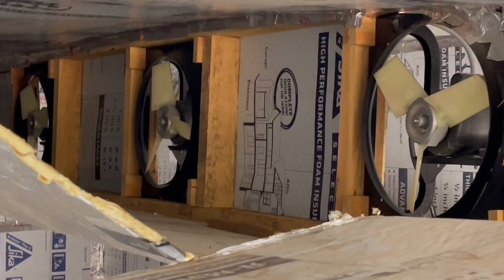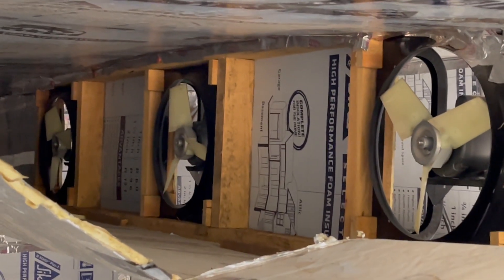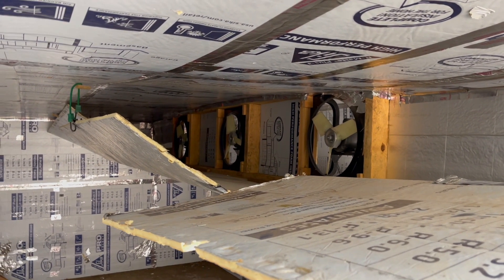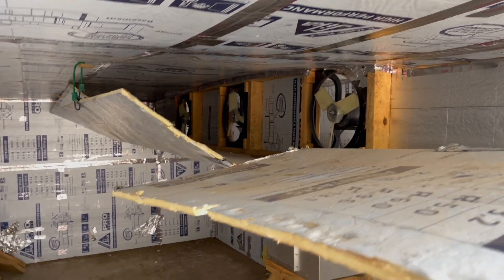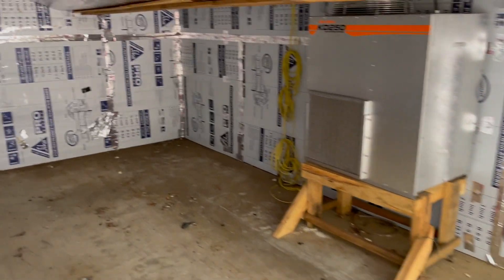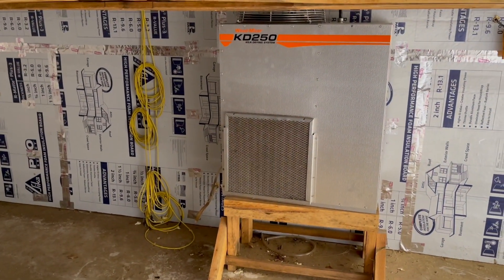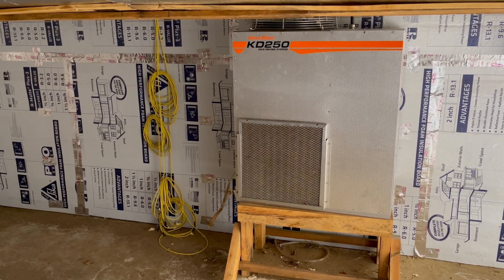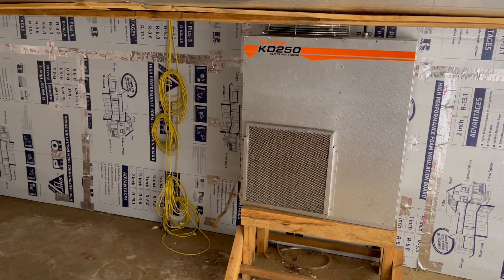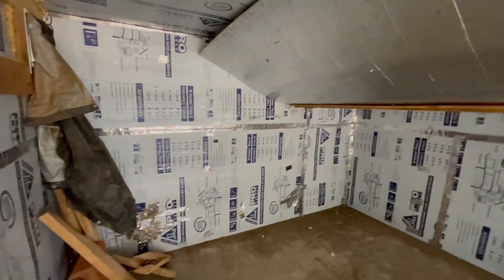It's got three fans. Ideally, if I were to build this again, I would do four fans — you can technically do two, it's just you can't dry as fast. Three does a fine job. I may add a fourth fan to the new one since it's going to be a little bit longer.